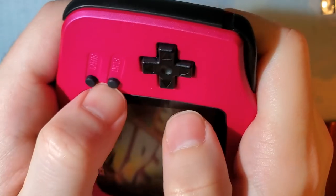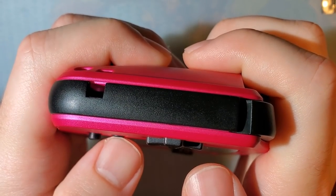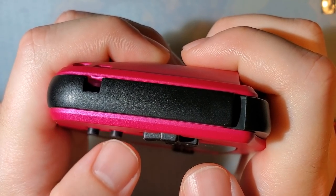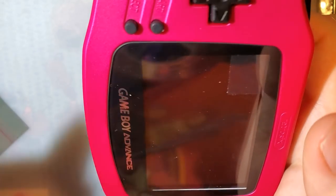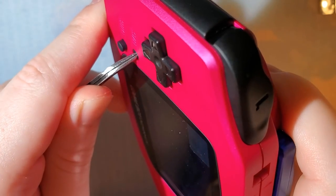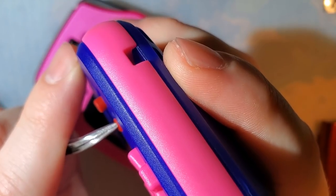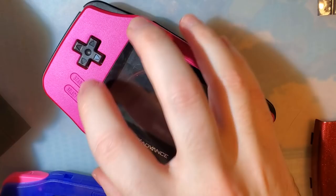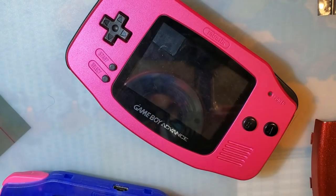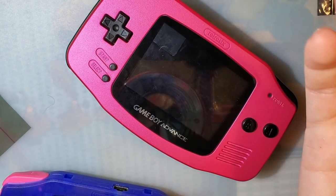These are the start and select membranes that came with the shell. I think there is too much travel on them — if you press them down, they press pretty much flush with the shell. On Game Boys that aren't as sensitive as they used to be, that could lead to issues registering button presses. To troubleshoot it I had to use tweezers to press down really hard because it does go below the shell. OEM doesn't have that problem — pressing with the same amount of pressure, it's a little bit less than flush, which is still a little bit proud. I'd recommend using your original start and select membranes.